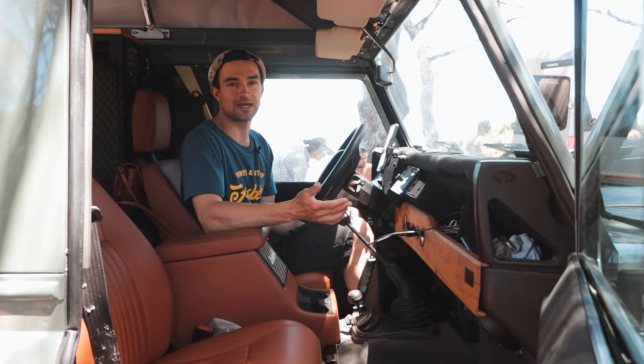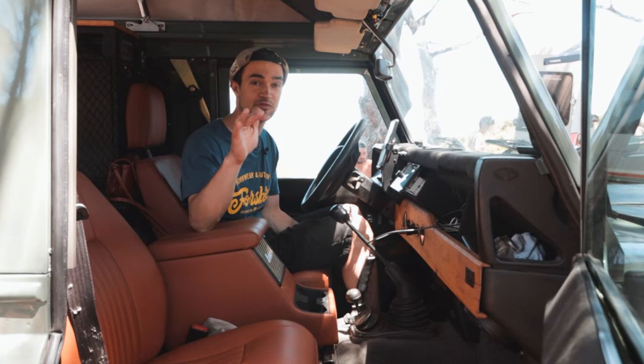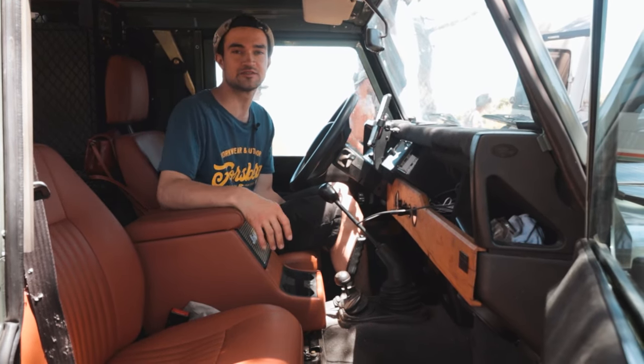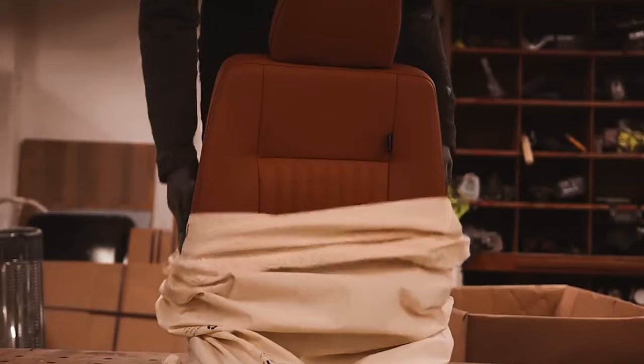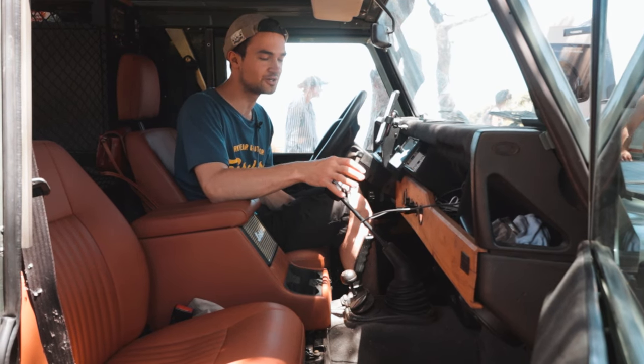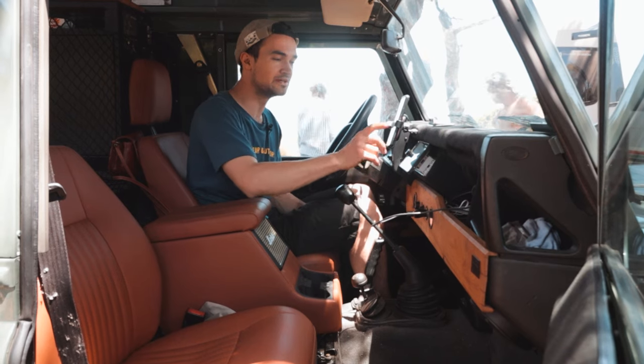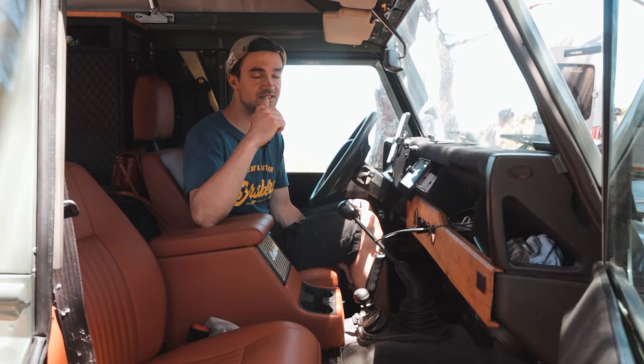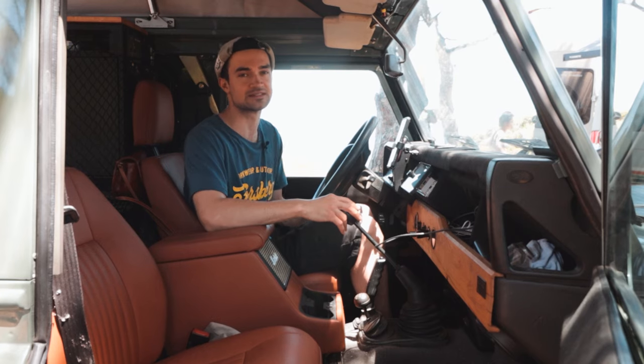In den Innenraum ist auch eine Menge Arbeit reingeflossen. Wir haben neue Ledersitze von Exmortrim drin. Die gesamte Armaturenverkleidung mit dem Eichenholz habe ich selber gebaut. Wir haben hier ein größeres Radio, das über eine Zweitbatterie läuft. Die gesamte Elektrik ist unter dem Fahrersitz.